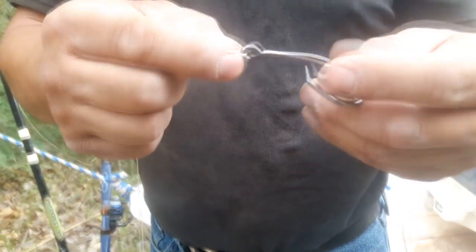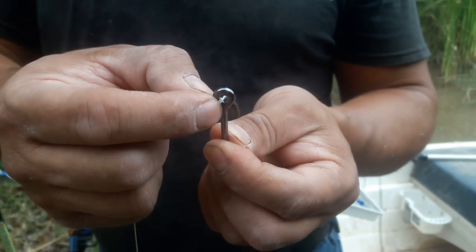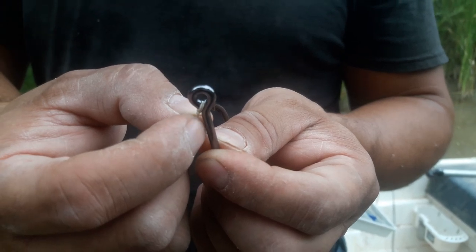Here I've tied the hook to the top of the eye. The problem comes in when the knot swings down and potentially gets stuck or cut in that gap right there.